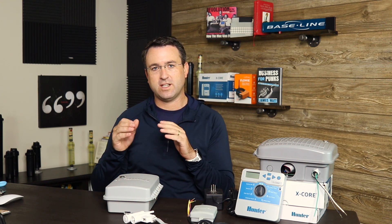Welcome back. Today we're going to talk about controllers and some of the basic differences between an indoor controller and an outdoor controller. These are some questions that we get quite often, so we're going to cover them right now.